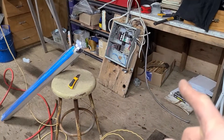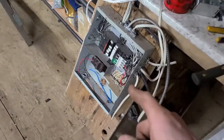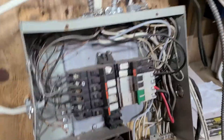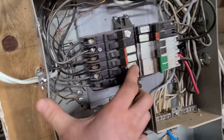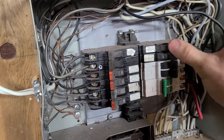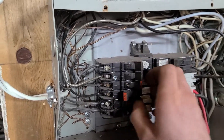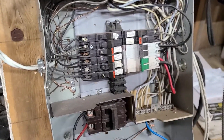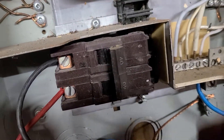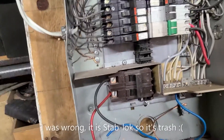I was at the dump and somebody got rid of a whole whack of grow-up stuff and this breaker panel was there — it's loaded with breakers. I am just tickled. So now I've got a breaker panel because I only had a three-circuit 30-amp to go in here before. This one here is a 40-amp and it's not stab-lock, so we don't have to worry about that blowing up.